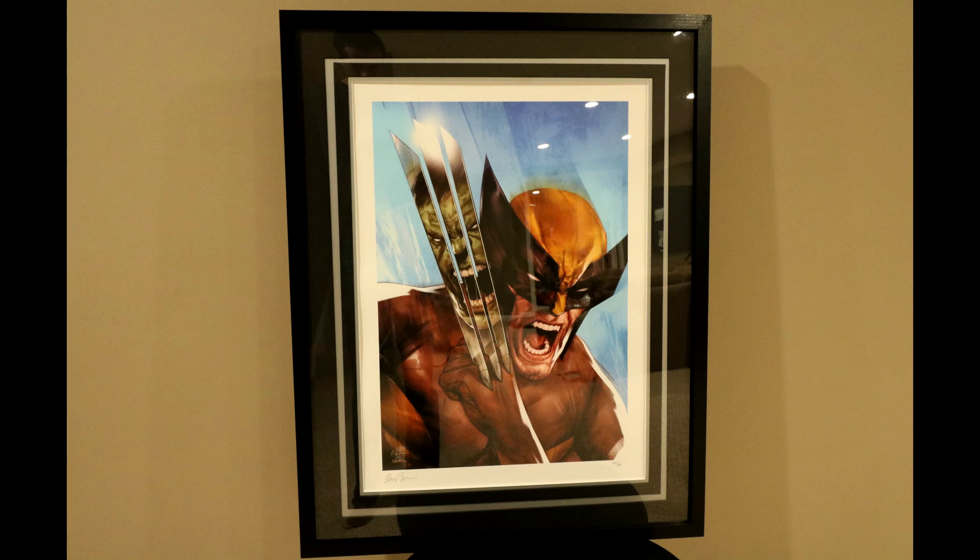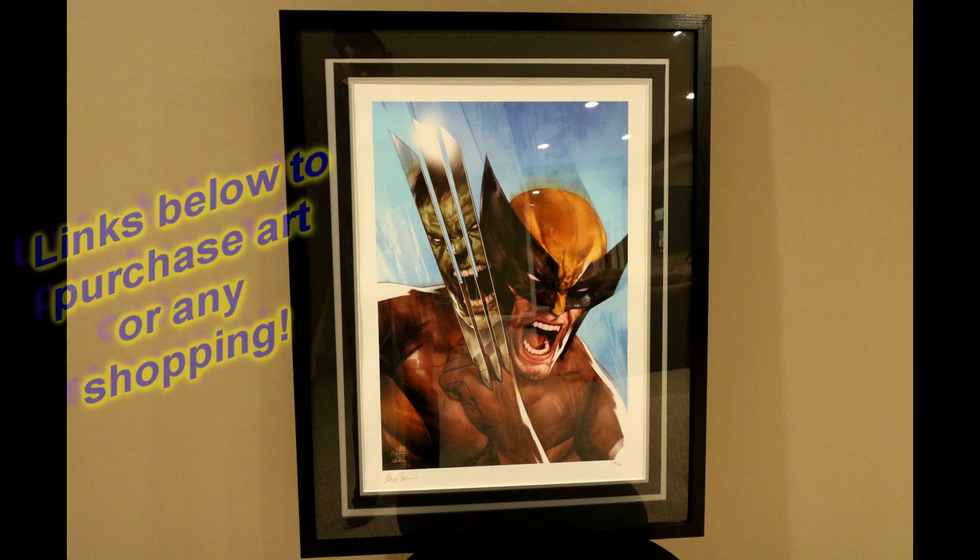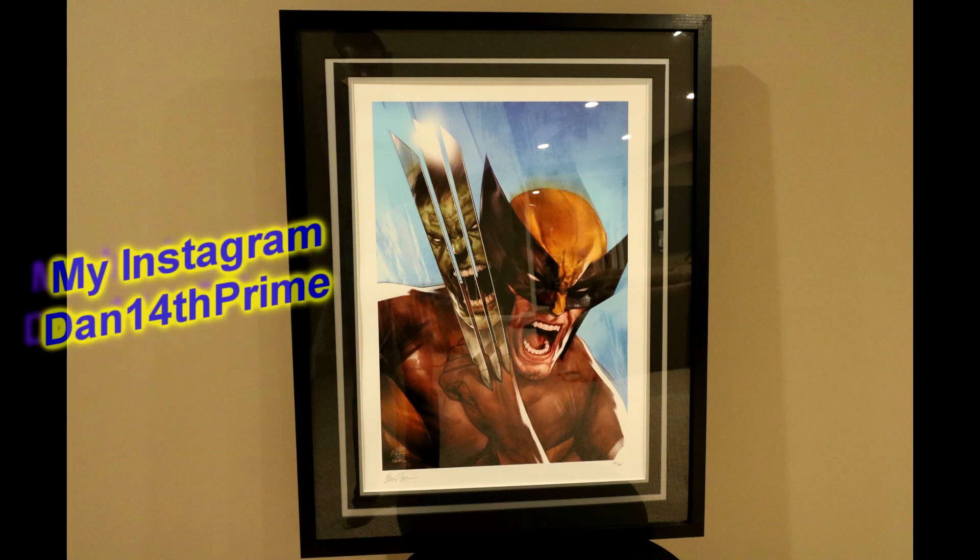Thanks for checking in on this Sideshow Collectible Art Print Share-Out video. Again, links down in the description below — any shop you need, those links: Amazon, eBay, Sideshow. Support the channel at no cost to you, and I do very much appreciate that. And follow me on Instagram as well, link down below. As always, things go up there first so you can stay plugged in.